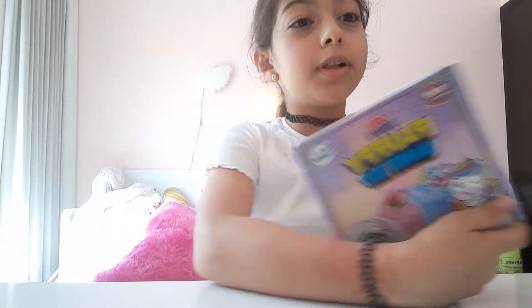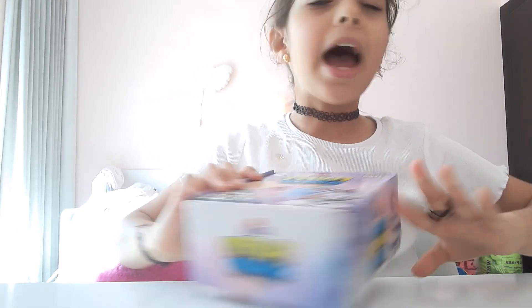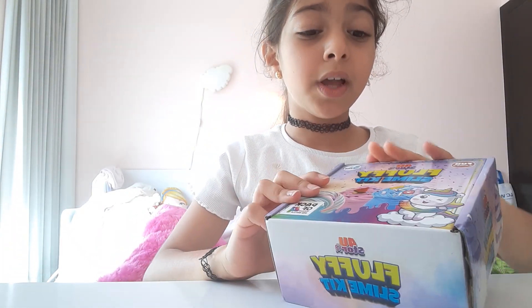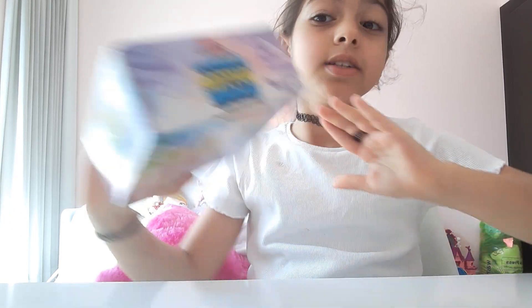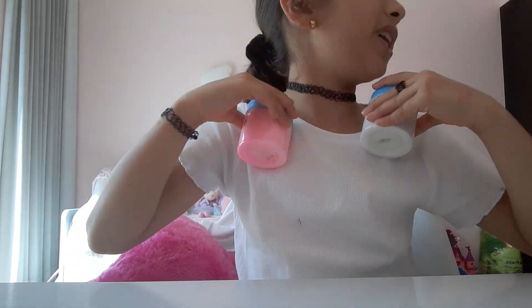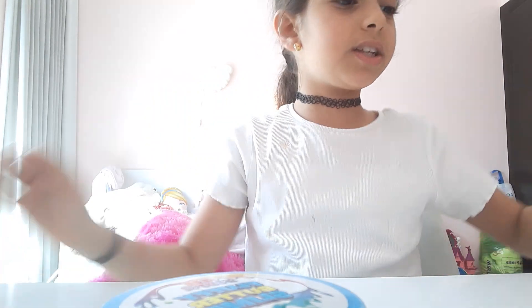So we will be playing with this fluffy slime. I already got all of them out. We have these two — yellow and blue, which is for my father — and white and pink for me. We have these others but they're going to make a mess, so we're not doing those here.